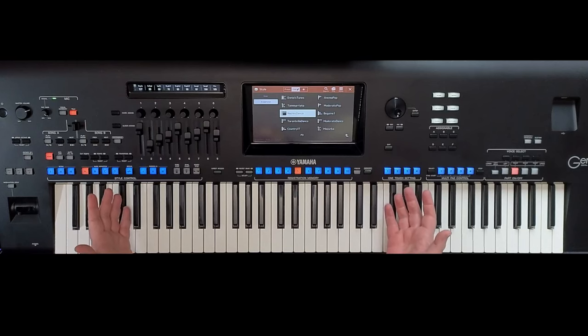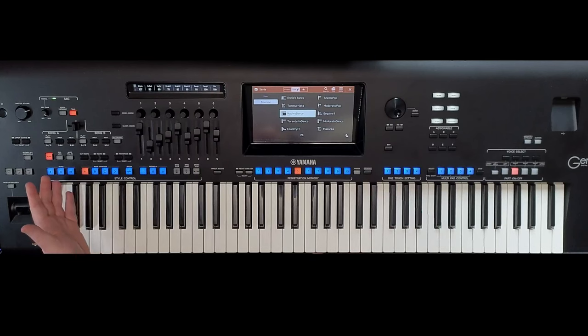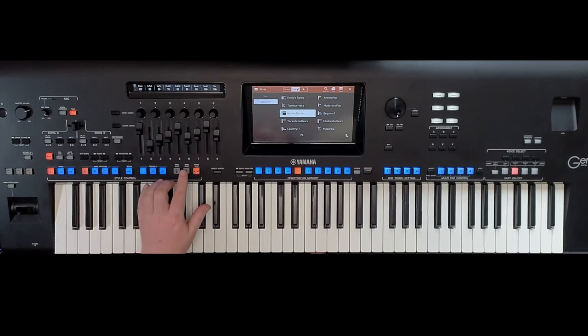So anybody that's putting a comment — wind your neck in, because you really have got to me, you annoyed me. The keyboard can do all of this, and if you're daft enough to think it can't, then it just shows how little you know. This instrument can achieve this sort of sound.